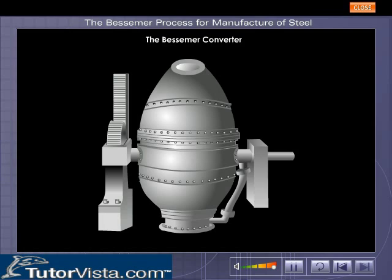This is what a Bessemer converter looks like. Looks complicated, doesn't it? Well, let us make it simpler for you. Click within the highlighted ring for a diagrammatic view.